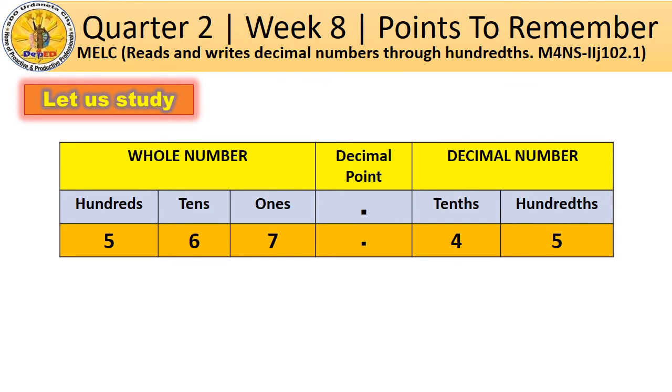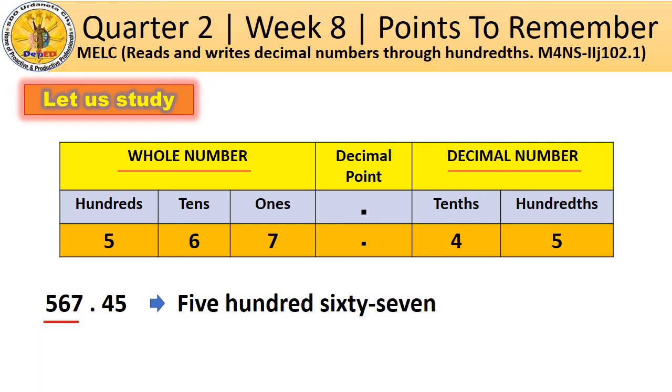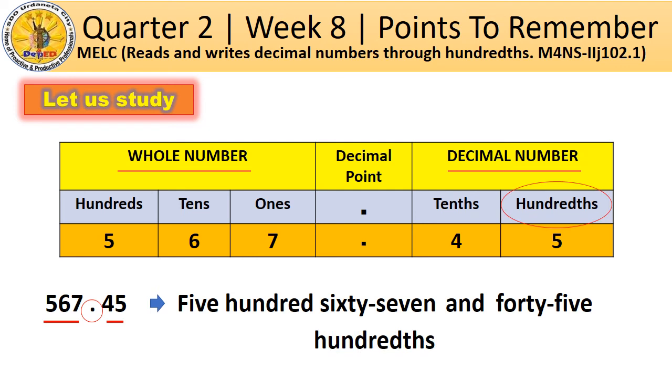Let us go back to our place value chart. The given number is 567.45. How do we read this number? Since this number is a combination of a whole number and a decimal number, read first the whole number part. Next, read the decimal point as 'and.' Then, read the decimal number as a whole number and mention the place value of the last digit. So, this number is read as 567 and 45 hundredths.